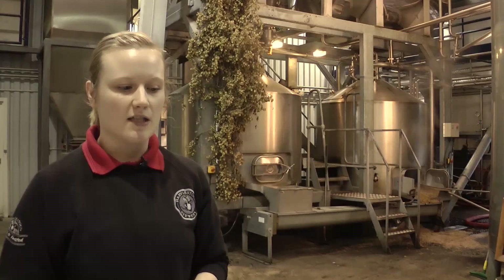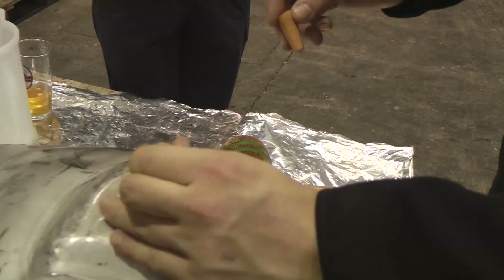When you're ready to dispense the product, we remove the hard spile and replace it with a soft spile. The soft spile is slightly more porous which will allow for ease of dispense of the product.